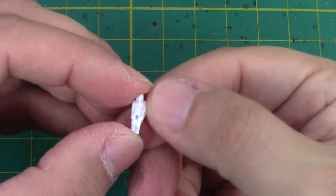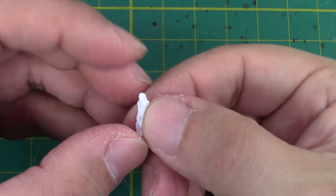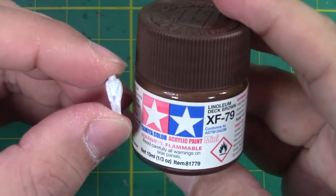I'm going to sand him down a bit on the parts where they got cut off the sprue, but I think I'm going to start painting Chewy right after that. He's probably going to be the easiest one I think. And I'm going to start with a coat of this brown color, Linoleum XF79.